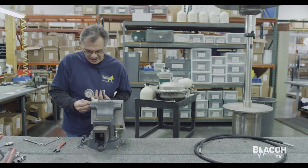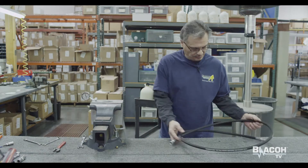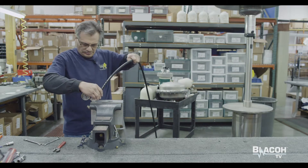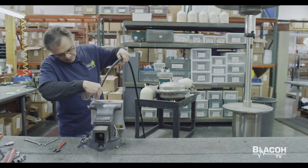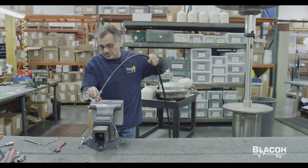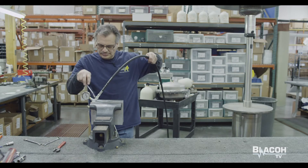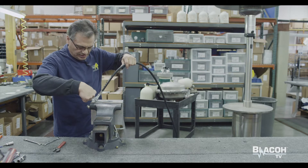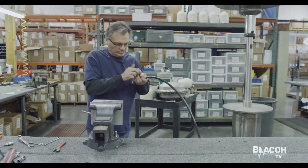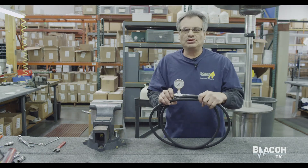Now I'll go ahead and loosen up off my vise and I'm going to take the hose on. I hand tightened the hose and now with my wrench I'm going to go ahead and tighten it completely. Give it a few turns so it's nice and snug. That's how you assemble the charging kit.